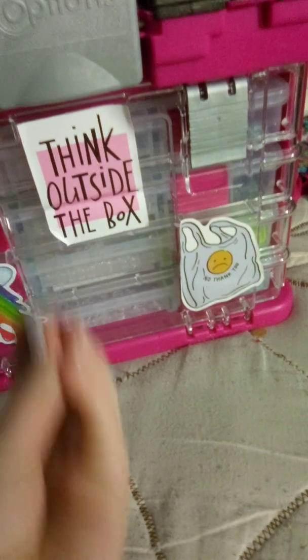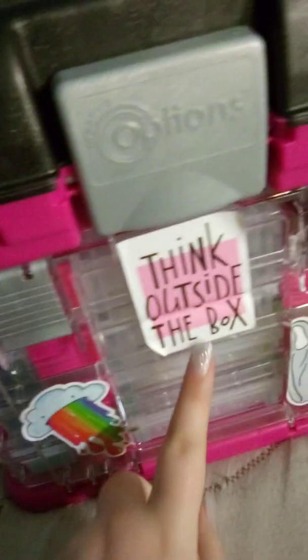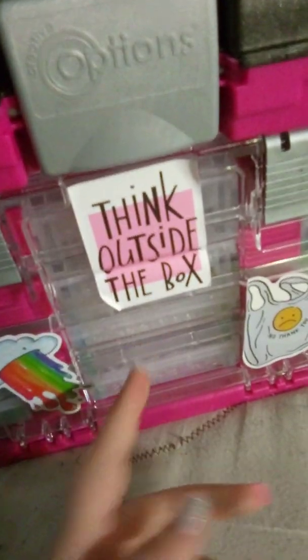But today we're gonna be looking at this. Don't forget to go look at my other videos, by the way. So, the awesome stickers are, I think, outside the box. But the funny part is, it's a box.